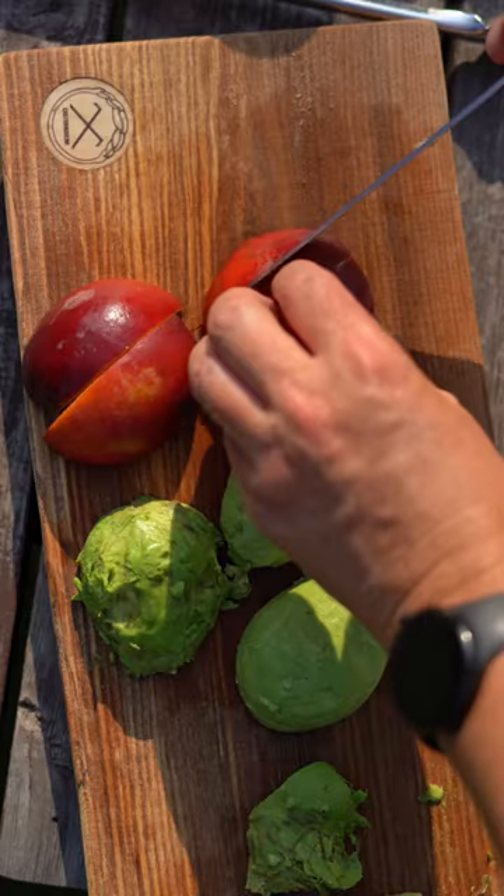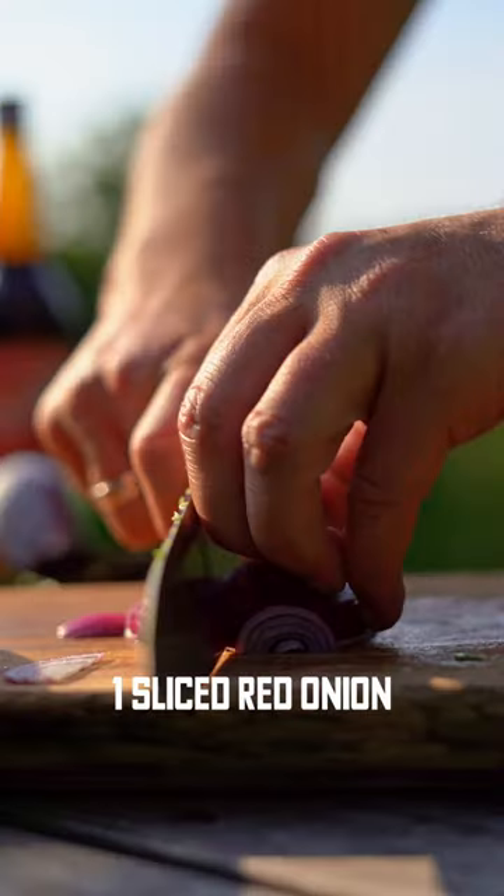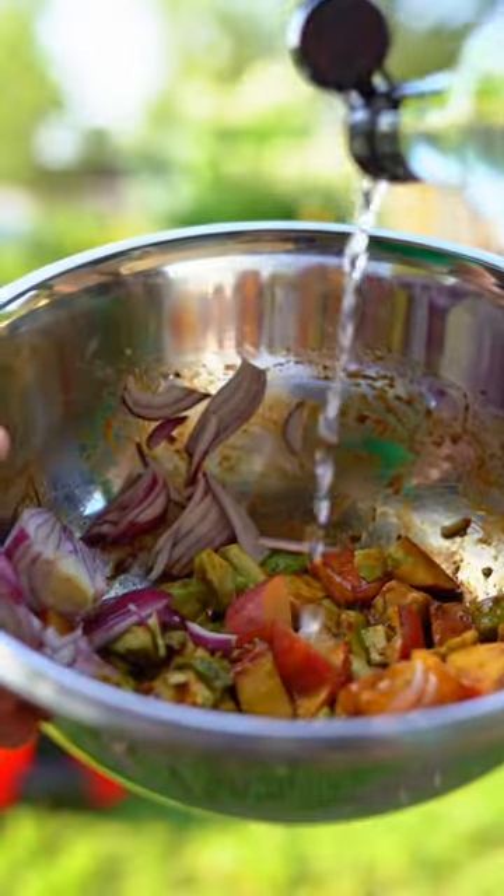Now the nectarine and the avocado. Nectarine will be fine for this one, but you can also use plum. And to be honest, I've used red onion here, but spring onion is actually better.